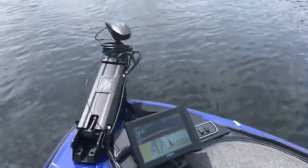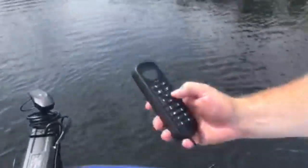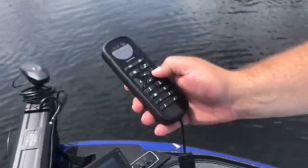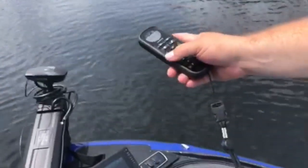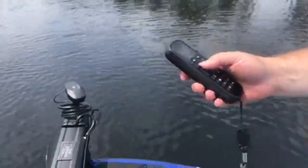Another cool feature with the anchoring is you can jog it around. Right now I'm in anchor mode, so if I hit right, it'll actually steer us — you can see it turning, bringing us to the right a few feet. You can adjust how far you want to go by hitting it twice if you want to go a little bit further.